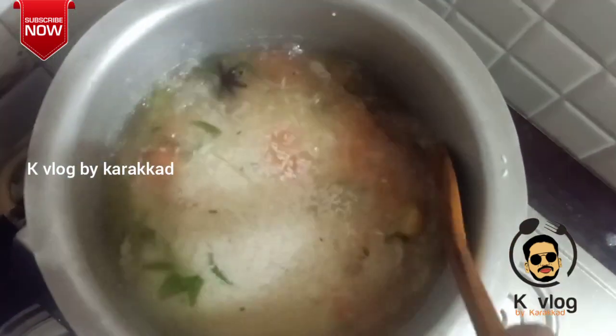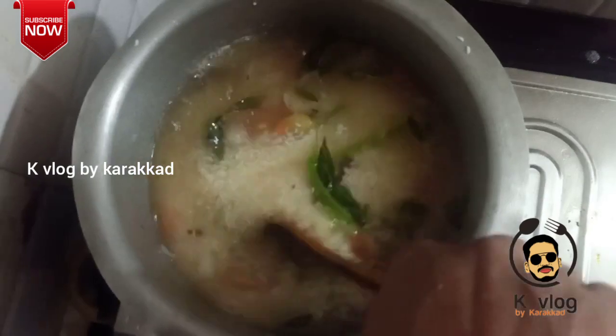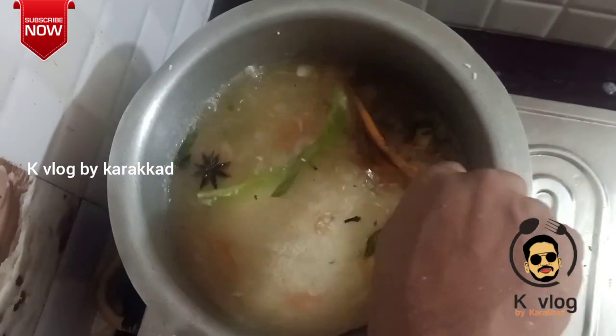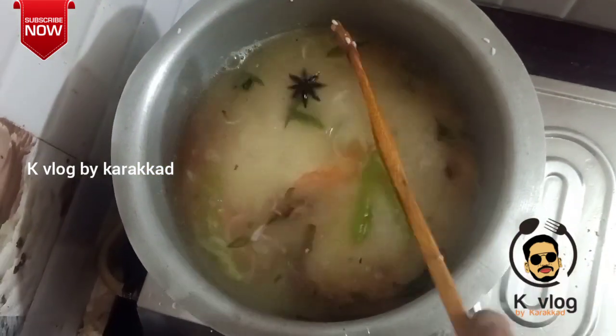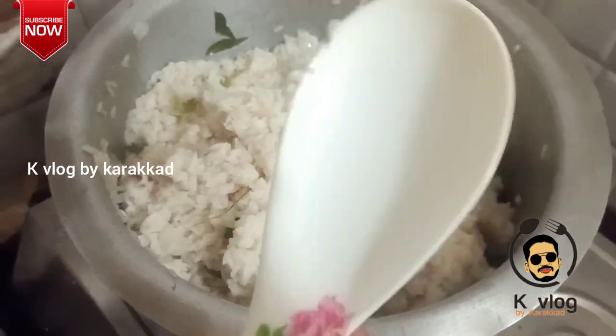We'll pour the rice in on a medium flame. We'll pour it for 10-15 minutes, a little bit.